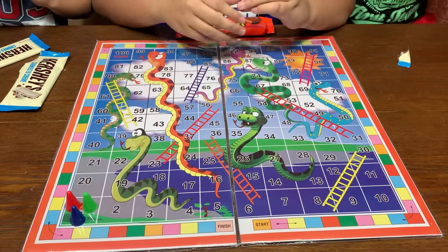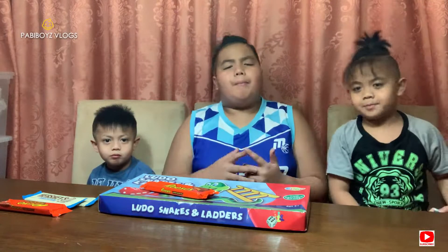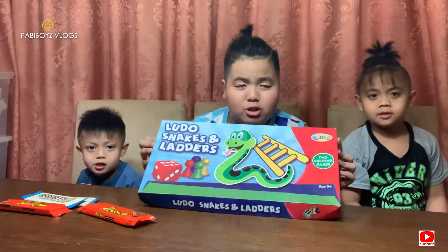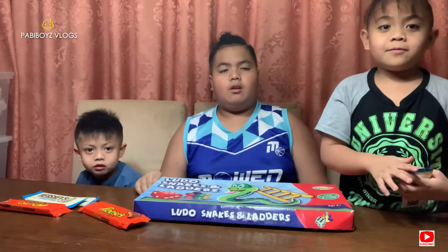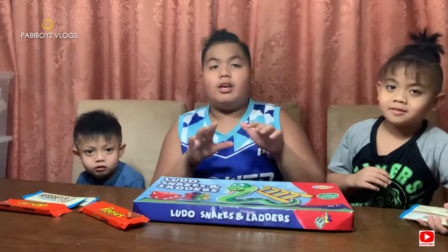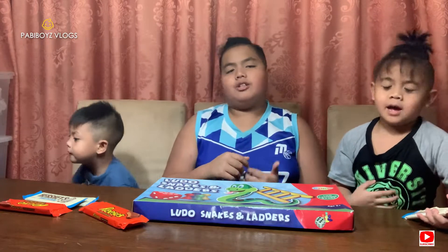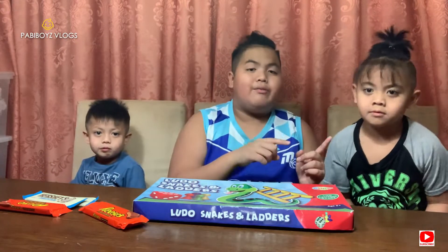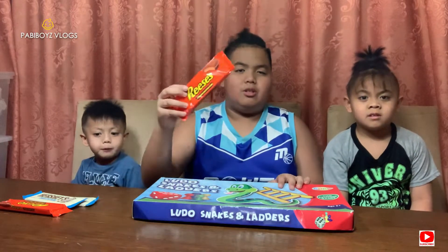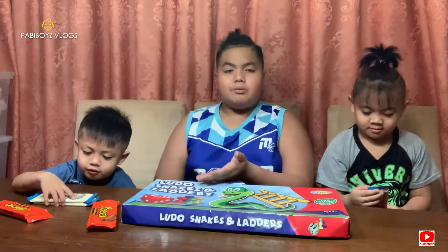There are gonna be some spoilers because we played a basketball game in the previous video. If you didn't check that out, please stop the video and watch that first because there's going to be some spoilers. But yeah guys, let's play some snake and ladders!